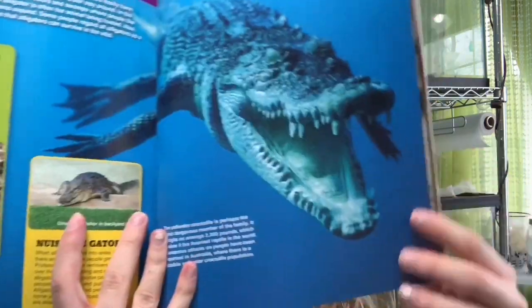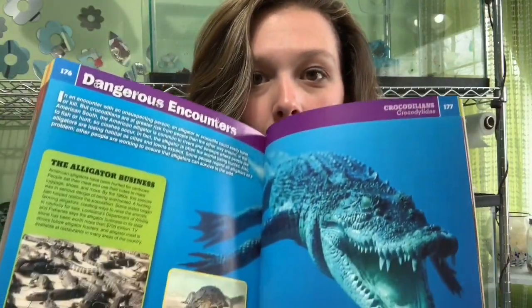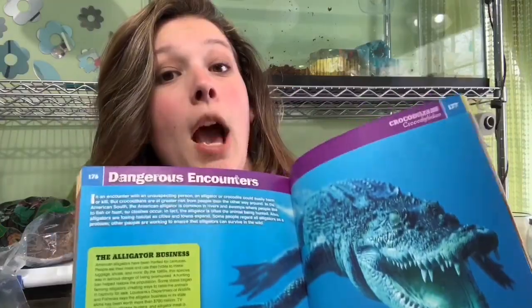Did you guys know the saltwater crocodile is like the heaviest reptile in the world? Like 2,200 pounds. Doesn't look terrifying. Could you imagine swimming with this thing? I mean, I think that'd be cool — but at the same time, oh my god.